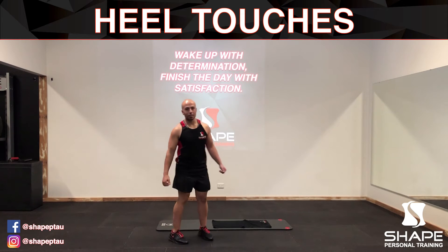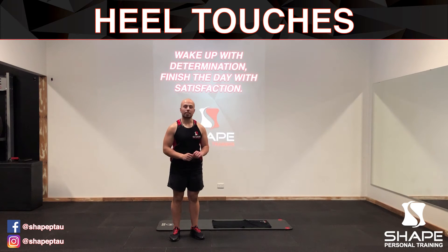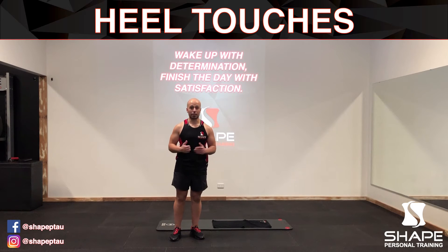In this video I'm going to be demonstrating the heel touches exercise. The heel touches exercise is a great exercise to work out your oblique muscles and also your rectus abdominis muscles — a great exercise for really strengthening your core.